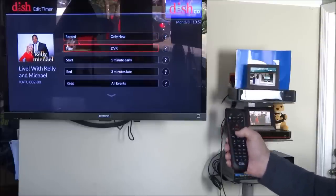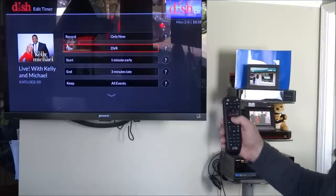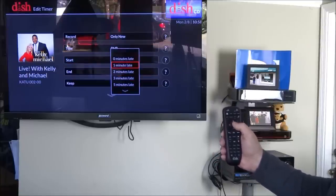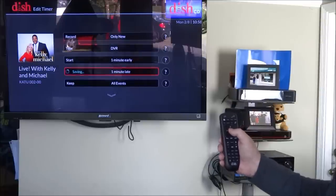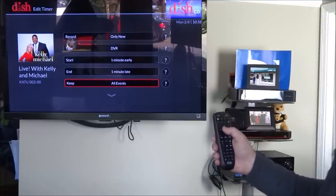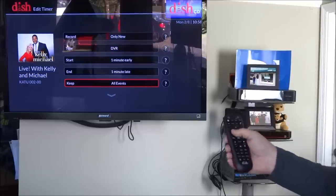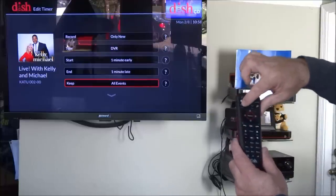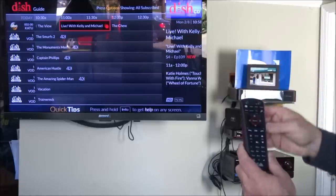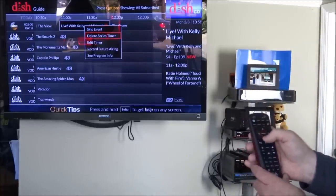It's going to record to the DVR, which is still a 2 terabyte hard drive. It's set to start a minute early and end 3 minutes late — you can change that. It's set to keep all events, but you can change that to 1, 5, 20, or whatever. The back button takes you back one space, and that recording is now set up.